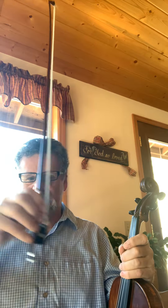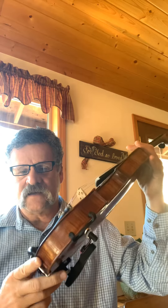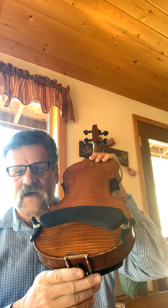You'll also need a bow — this is a bow. And you will need a block of rosin as well.